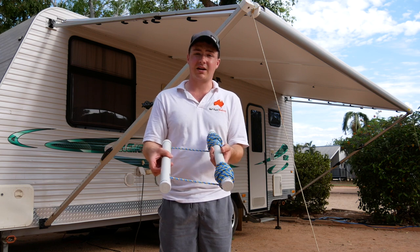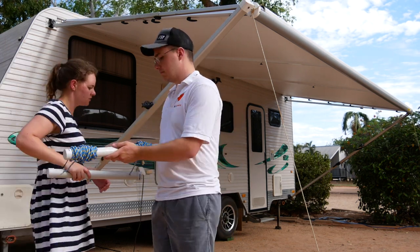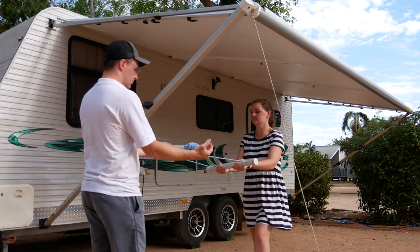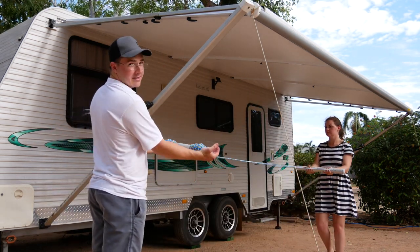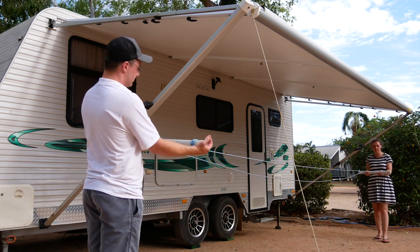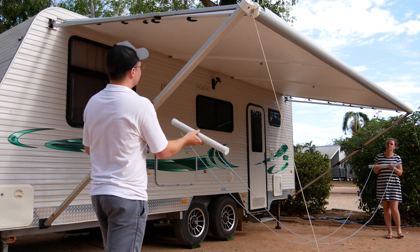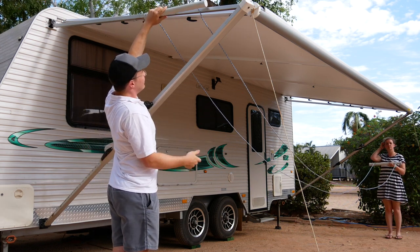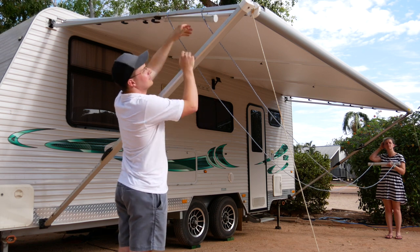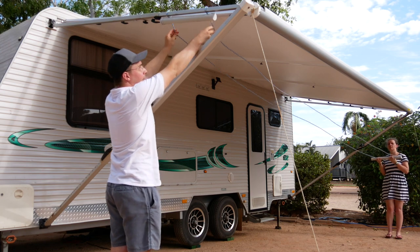That's it, it's so simple. This is how you set it up. All you do is bring it underneath, over the top, then get your rope, feed it under like that.